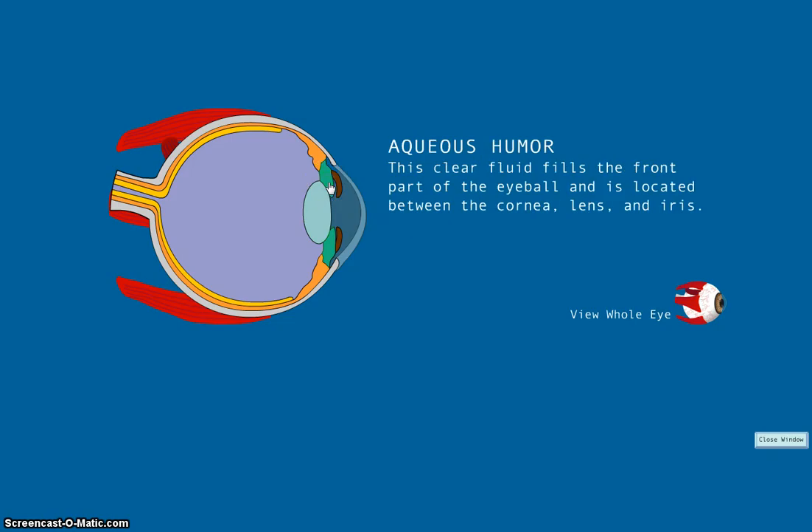The next part is the aqueous humor. The aqueous humor is the clear fluid that fills the front part of the eyeball and is located between the cornea, lens, and iris. During dissection, the aqueous humor will most likely come out when you cut into the front of the eyeball.